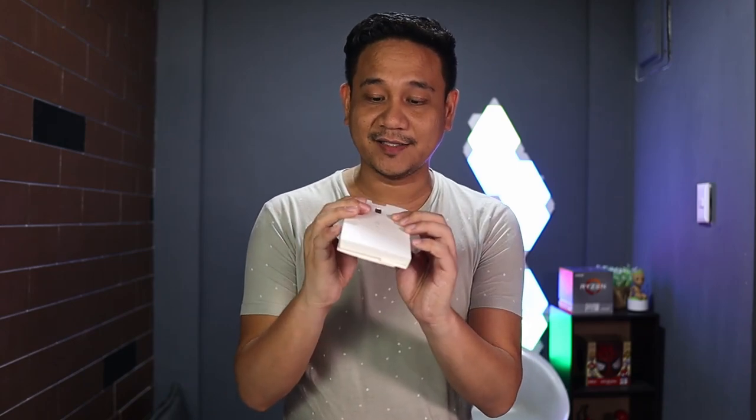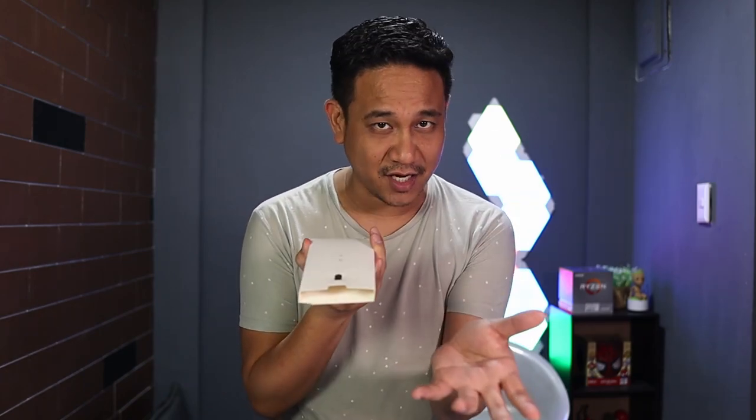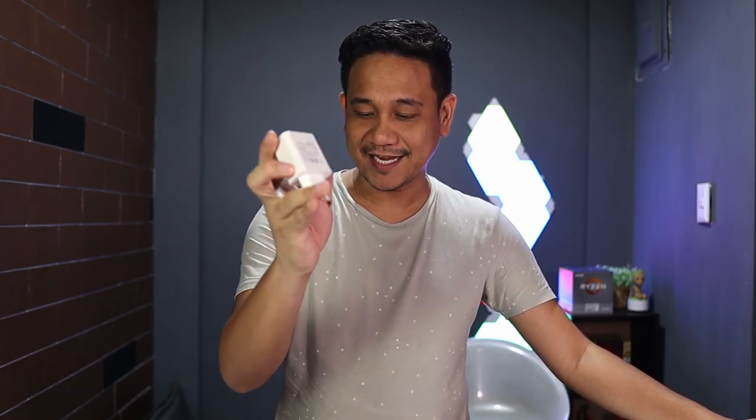That smaller box contains the SIM ejector tool, manual, and warranties, but since this is not a retail unit, those aren't here. There's also a silicone case — this is the silicone case for the P40 Pro — it will not fit on the P40 Pro Plus, and I'll talk about that later. We also have the Huawei SuperCharge 40-watt adapter, a data and charging cable with Type-C and Type-A ends, and an earphone with a Type-C cord.